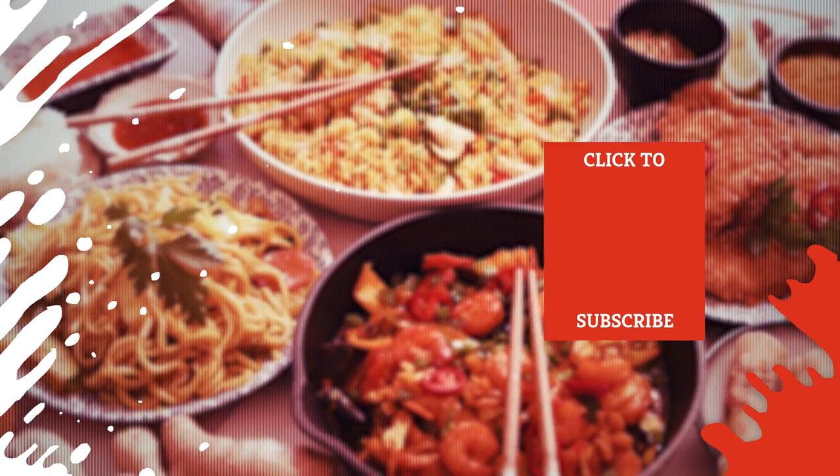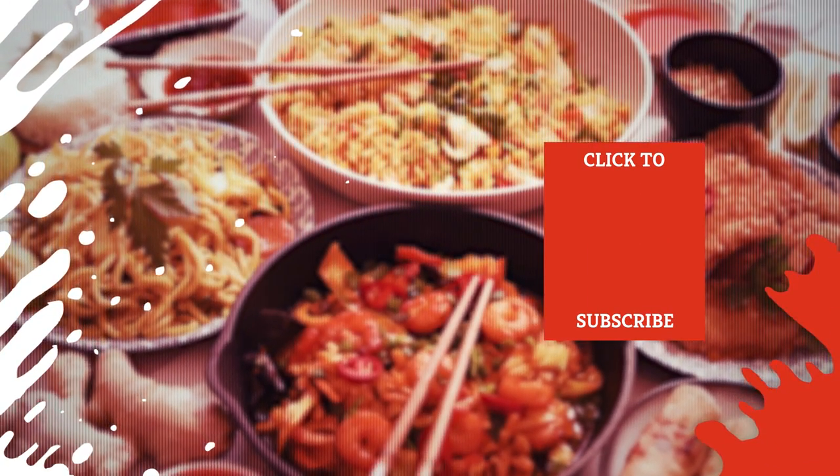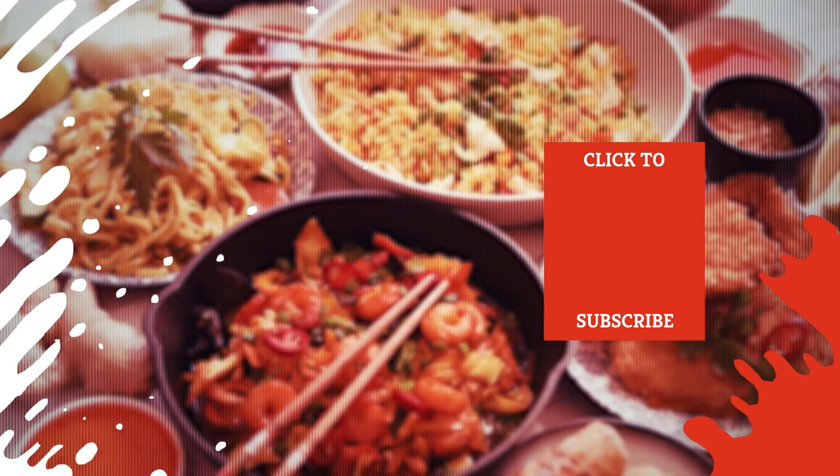Check out one of our newest videos right here! Plus, even more Mashed videos about your favorite food brands are coming soon. Subscribe to our YouTube channel and hit the bell so you don't miss a single one.